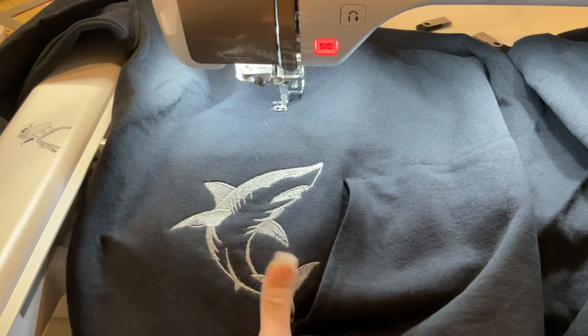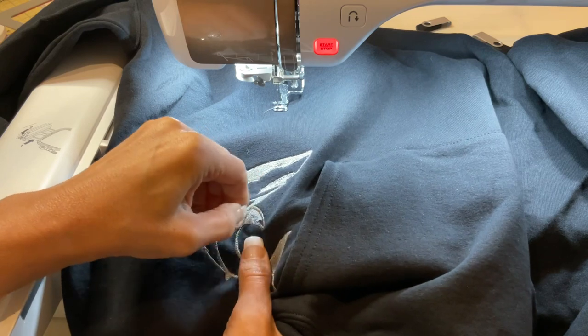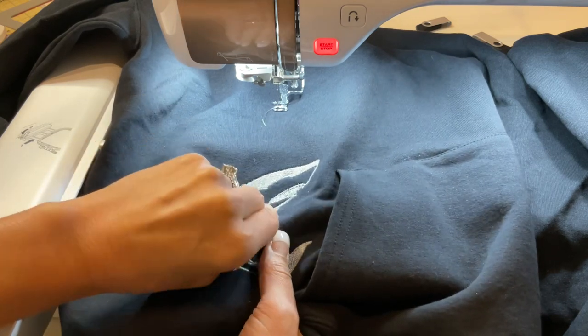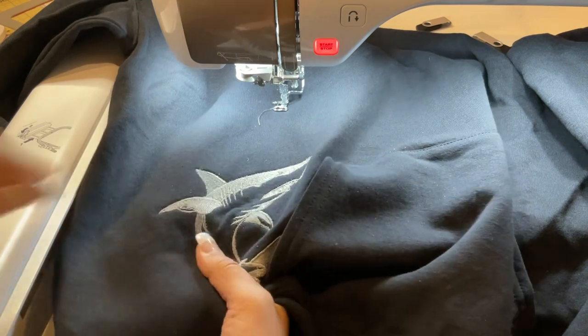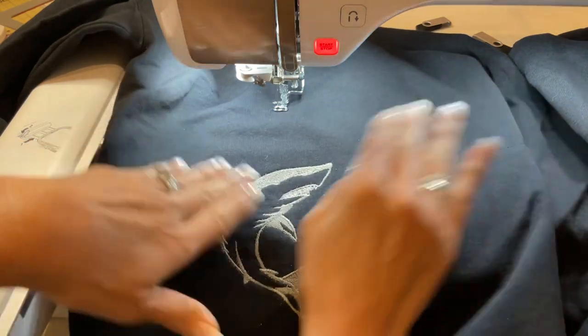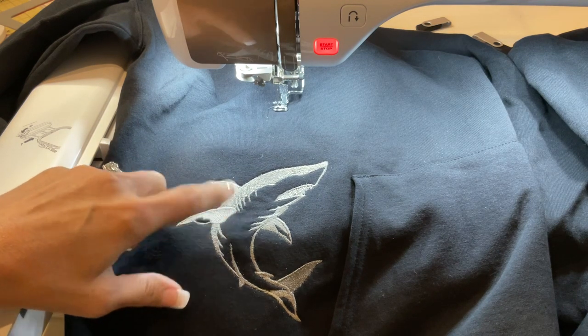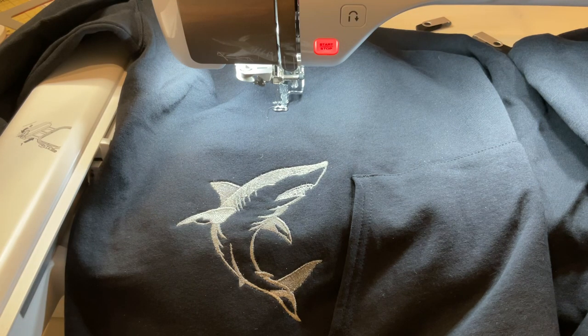Hopefully that gives you guys a better look at embroidering on a sweatshirt and how easy it is to do. I'll say there are sometimes better ways out there, but I never have an issue with the way I do sweatshirts, so give it a shot and see what you think. This design came from Embroidery Library — they have some cute shark ones on there. A couple of my gals were saying their grandkids love sharks, so take a look at that. Thanks so much for watching, I hope that was helpful, and I'll see you all very soon, bye!